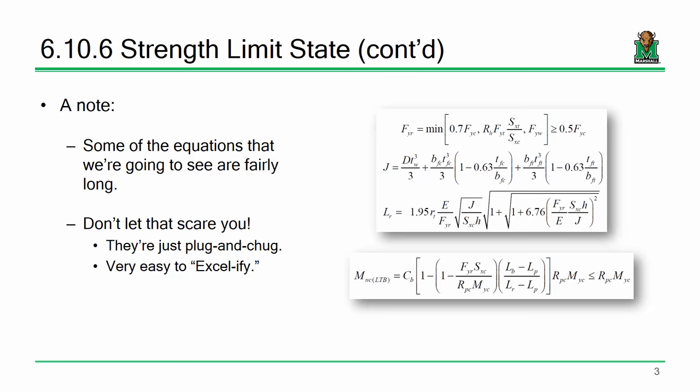We're going to do an example tonight so that when you're setting up your spreadsheet, you'll have an answer to check against. Don't let the magnitude of these equations scare you. I know they're long, but it's just add, subtract, multiply, divide, and the occasional square root.